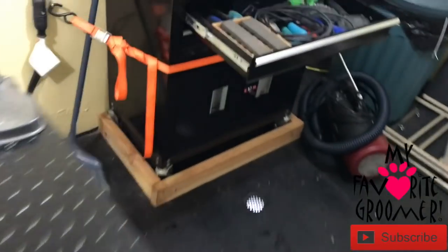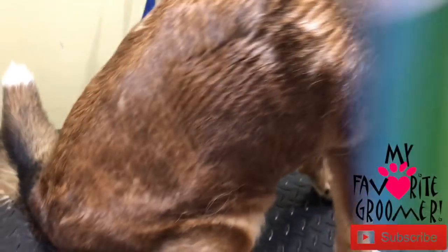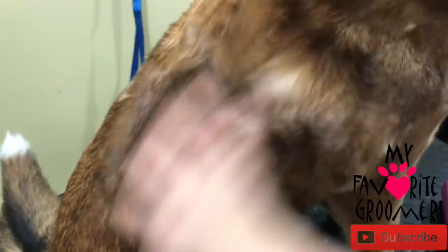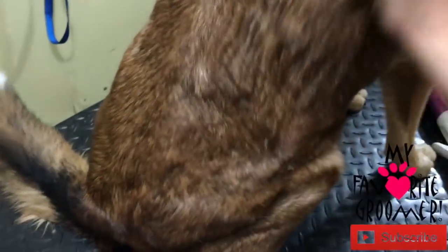There's a little bit of static in the air, so let's fix that with our leave-in conditioner — not a lot, because I usually do the de-shedding with no chemicals. I usually don't do it bone dry either, but even if there's static and you've got some hair coming off, you know.